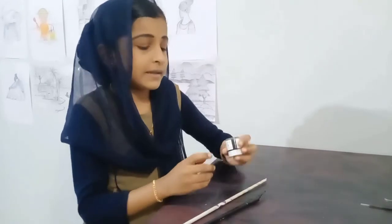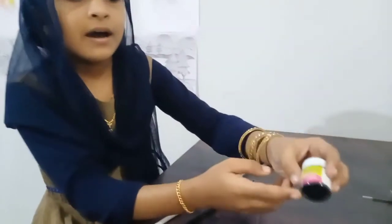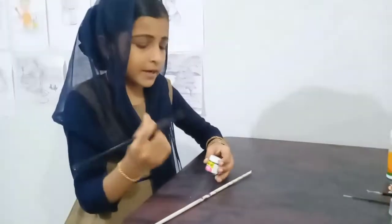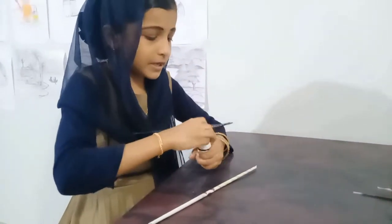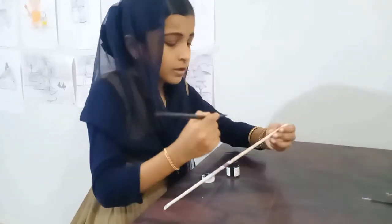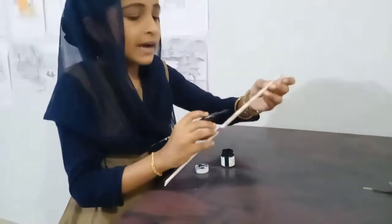I am going to put a black acrylic paint on it. I am going to put a thick coat of black acrylic paint on it.